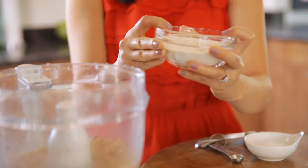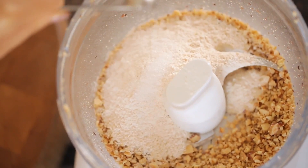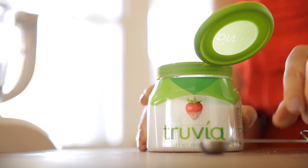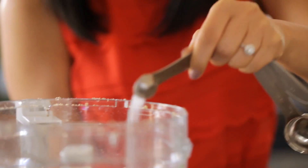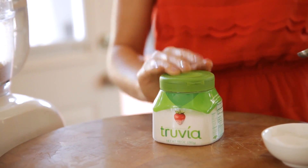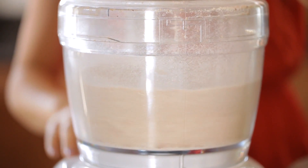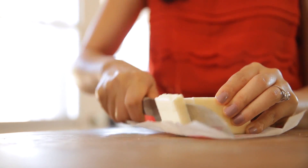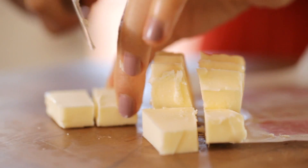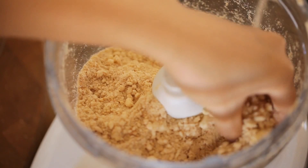Next, I added in my flour — I like to use whole wheat because it's healthier. Then sprinkle in some salt, and then it's time for the Truvia Natural Sweetener. Truvia is a great alternative to sugar or other sweeteners. It tastes great and it's got zero calories. Pulse the ingredients so they mix together, and then you're going to add in your cold butter. You want it really cold so that you can cut it into cubes. Toss it into the food processor and pulse it until it becomes small crumbles.